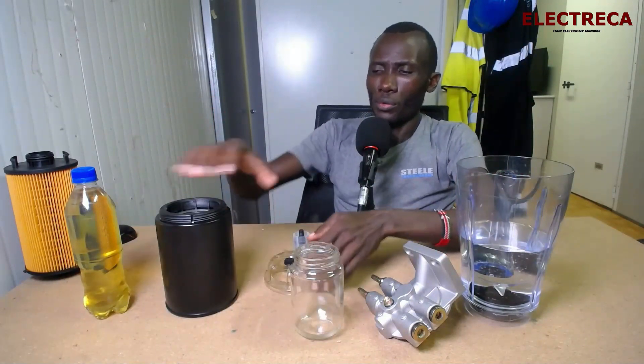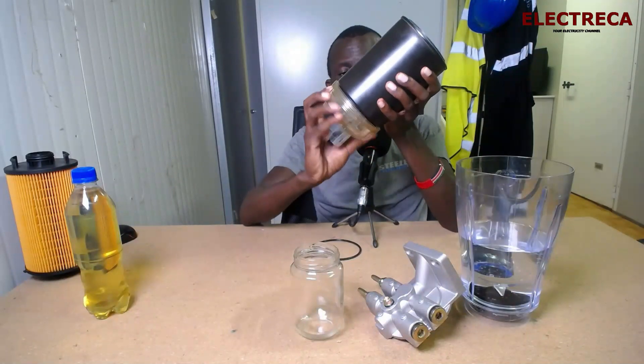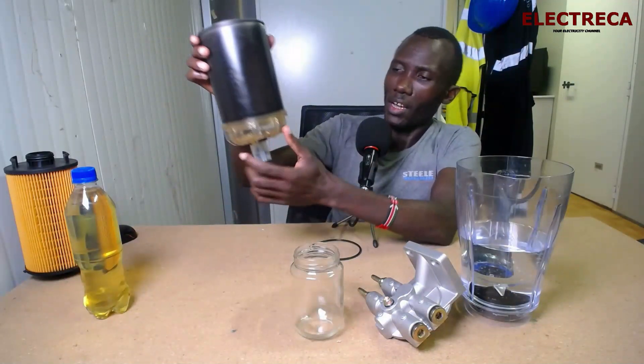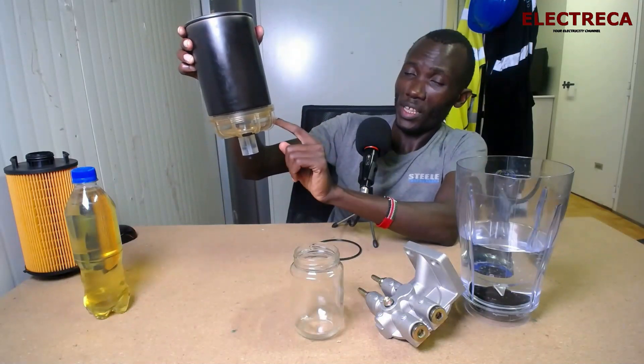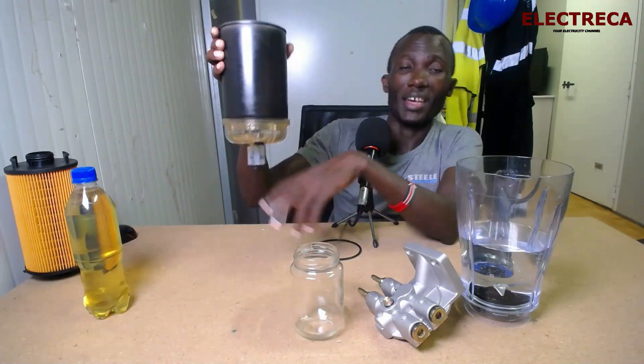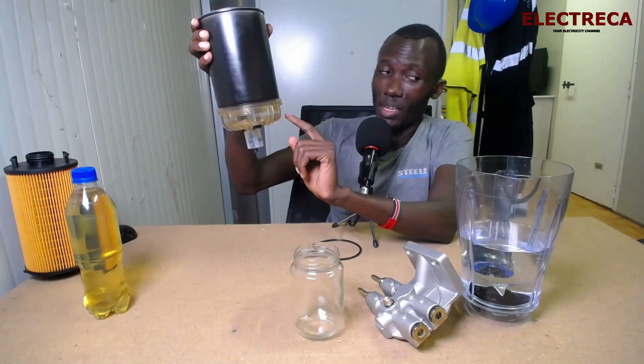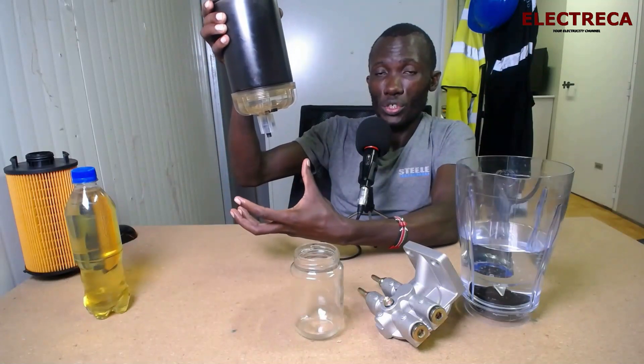By the time the fuel reaches the main filter, it is free from water. The main fuel filter is not typically for filtering water — it filters because fuel is very dirty, that's why we have a fuel filter. The water separator will always have a glass bowl here so you can see that there is water collected, and then you can drain it without shutting the engine — just open and slowly drain the water out.